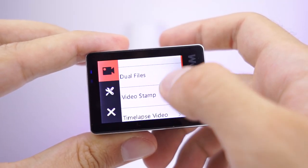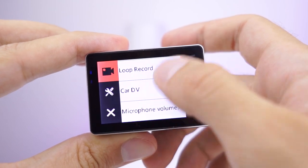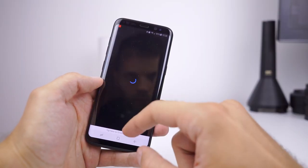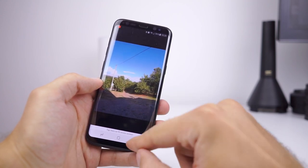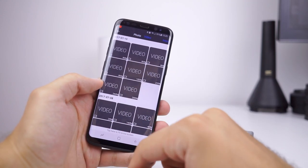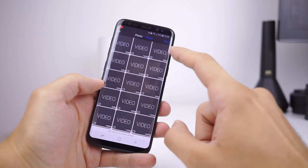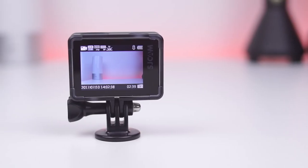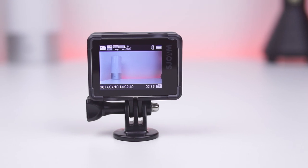After a few weeks with the SJCAM SJ7 Star, I have that taste of satisfaction. Video quality is really something. The camera is adaptive for every situation, and in the package you find a lot of accessories. And if you have add-ons from other action cameras like GoPro, you will be able to use them as they share the same mounting method.